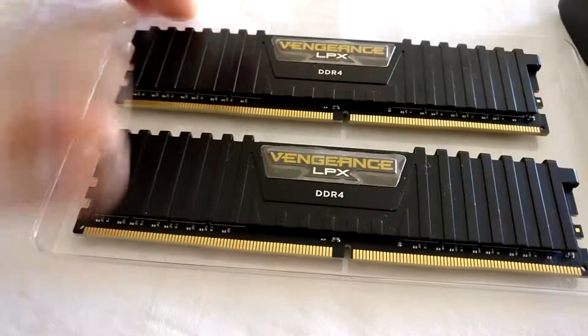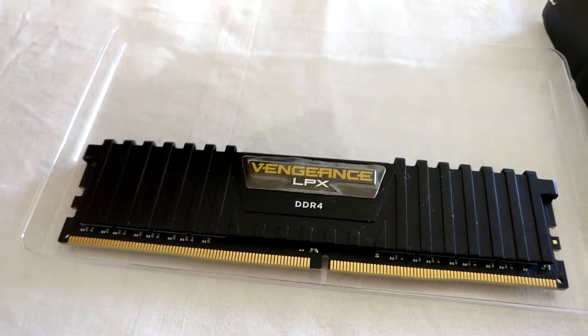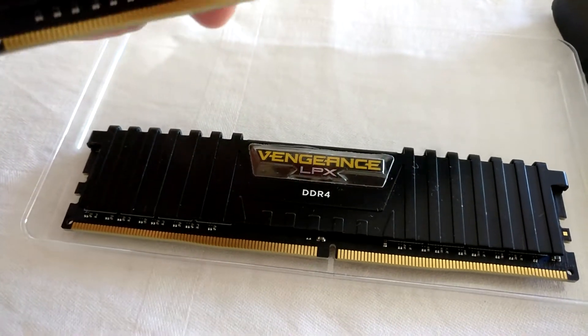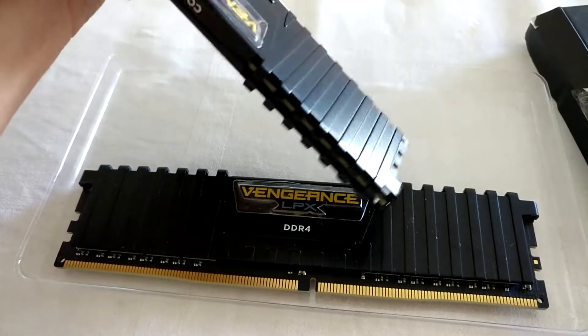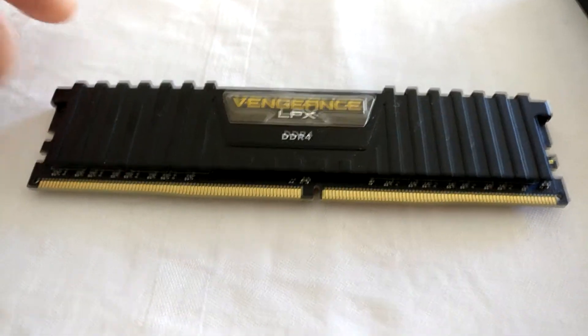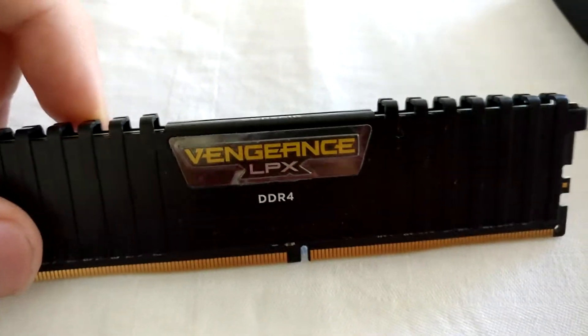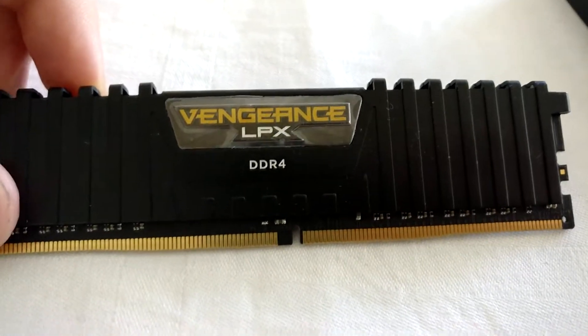There it is. I'm using the Crosshair 6 Hero mainboard for this RAM, and I used BIOS version 1002.